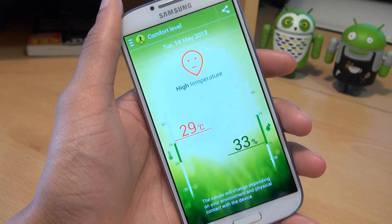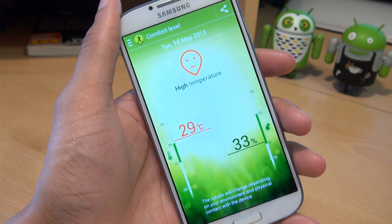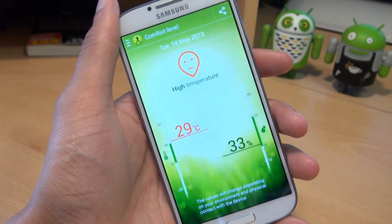Another sensor used for S Health is a barometer. It identifies the atmospheric pressure at the user's current location, so it could be used for the comfort level as well as the walking mate.